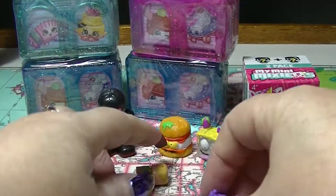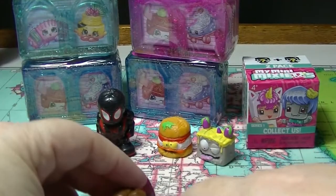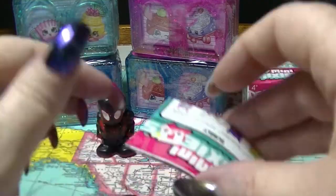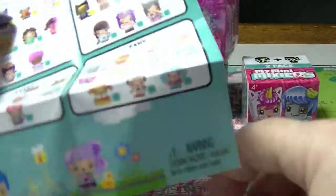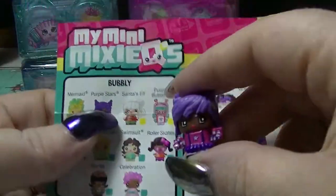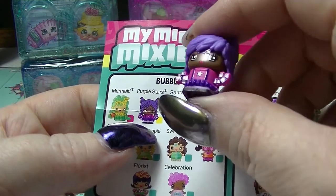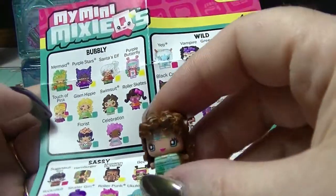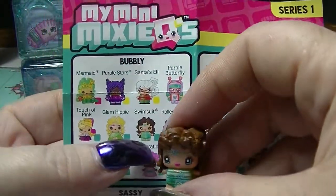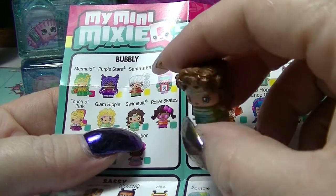I think it's a Jupe - no, this is not a Jupe but it just looks like one that I've already got. She was from a different series. The first one is the purple stars from the Bubbly Collection - she's like a cheerleader, basically. That's cute. And the other one is swimsuit, so she's wearing a little green swimsuit. Very cute.